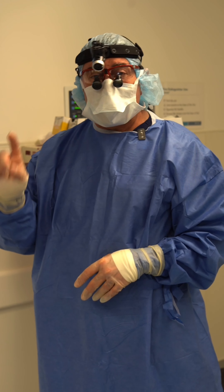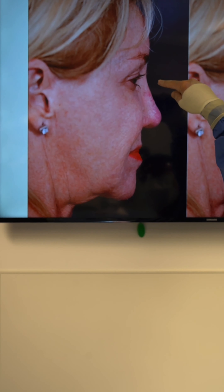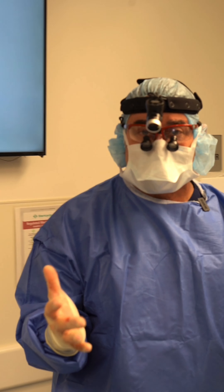This is Pam. This is her fourth rhinoplasty. Now here's the issue: Pam has a rib graft in her nose, but she's had a lot of filler in her nose and that has actually damaged her skin.